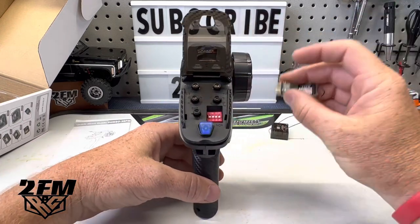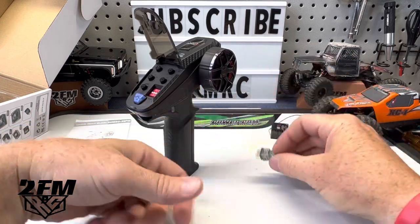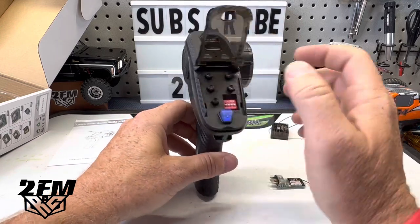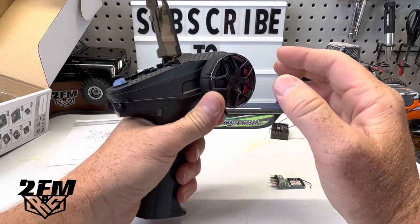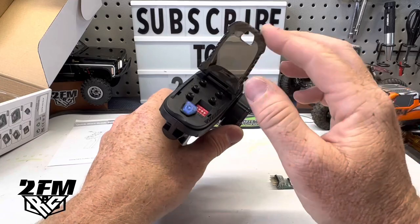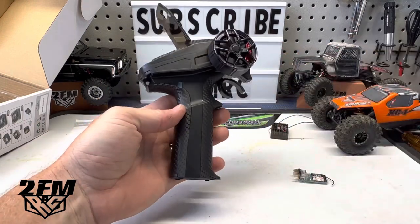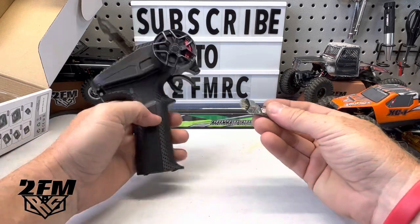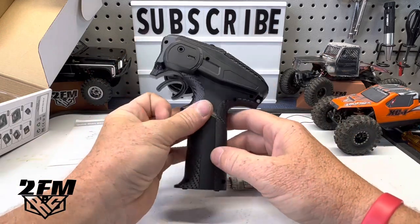You've got steering trim, steering dual rate — basically zero, 25, 50, 75, 100 — and then throttle trim and throttle adjustments over here. Then you've got channel five, which I think works the gyro. This does have a gyro inside it you can turn on or off, so if you're running a small drift car you get the gyro included and can adjust how much you're using it. I'm thinking we can use this for rear steer — I like to put rear steer on a knob so I can one-hand drive and work the rear with this.